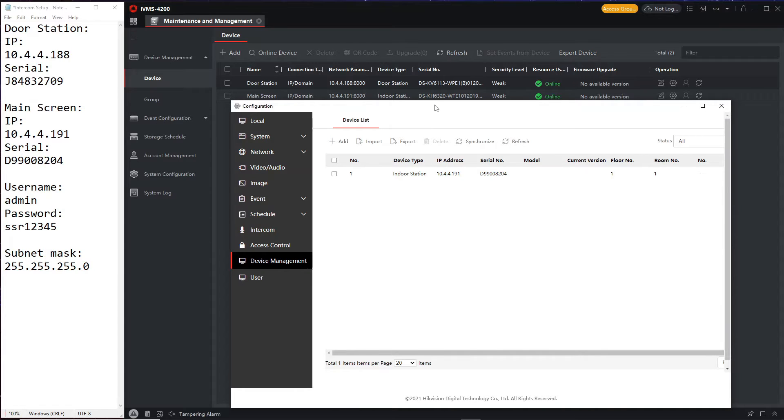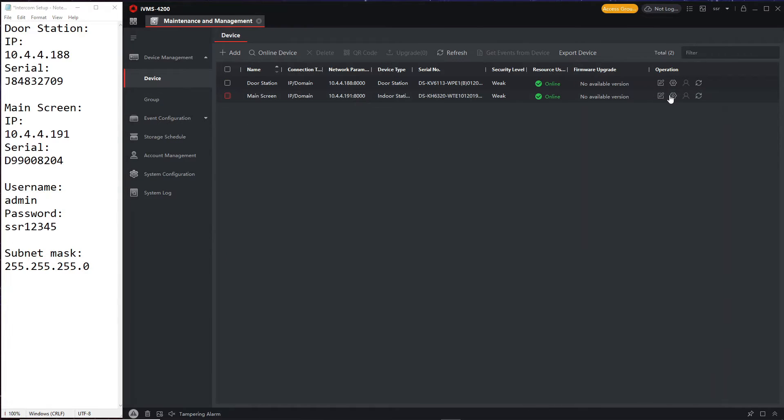The screen has been added — it should say offline right now, but that will change in a minute. Now we're going to go over to the screen and click on it to configure it.